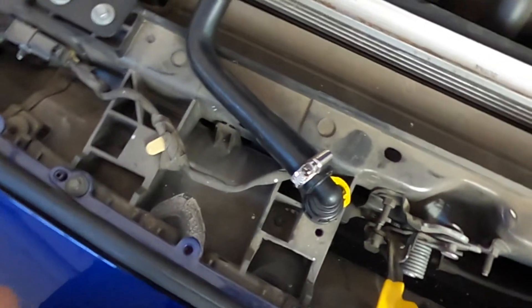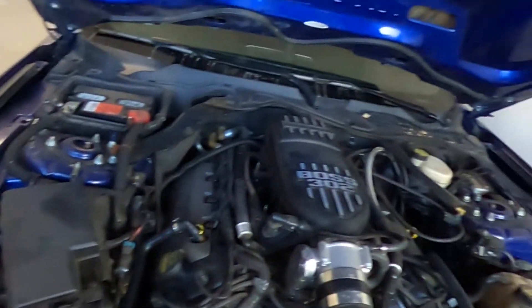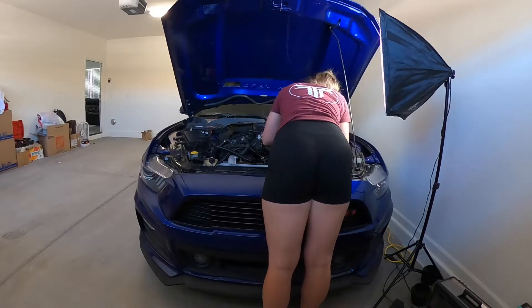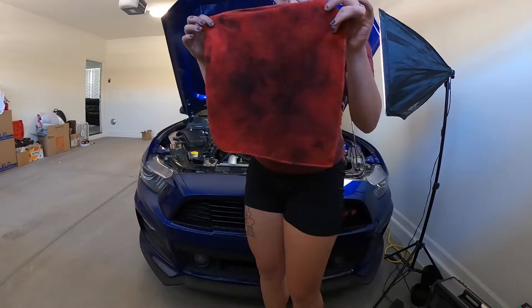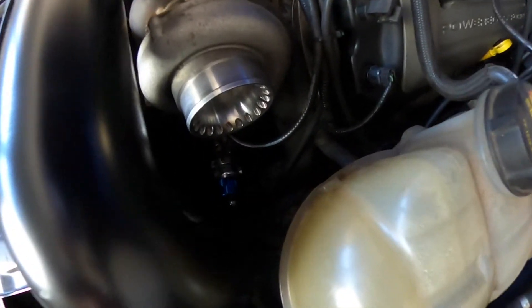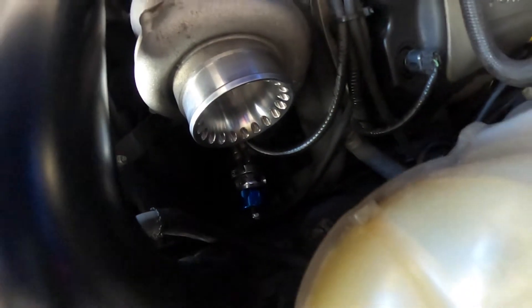Right now I'm just going to clean my engine bay. I'm going to leave this here and see if I can't get any more answers. We are all done cleaning the engine bay. I also cleaned out a lot of the oil that was down here and found out that my blow-off valve is actually blue and not black.